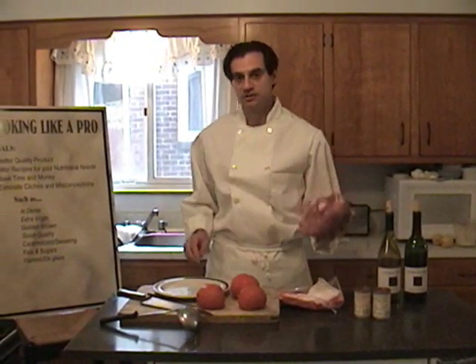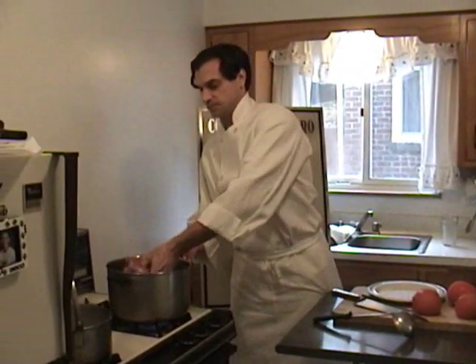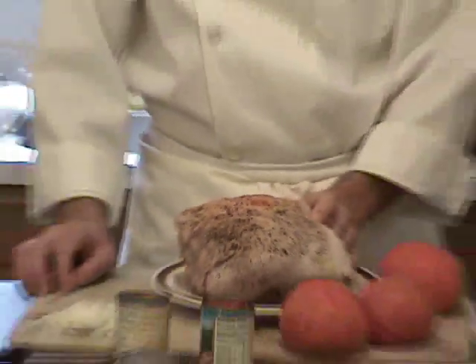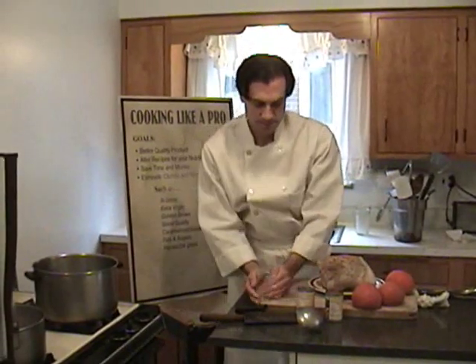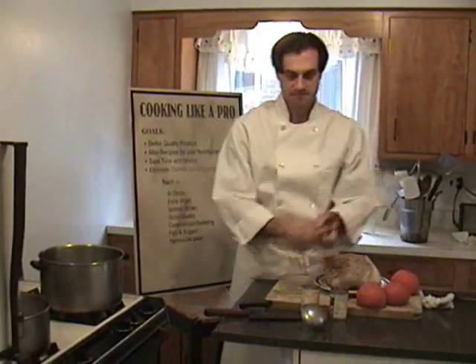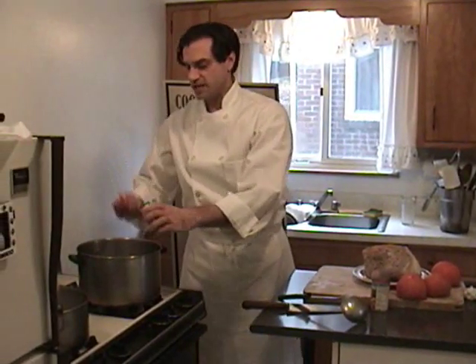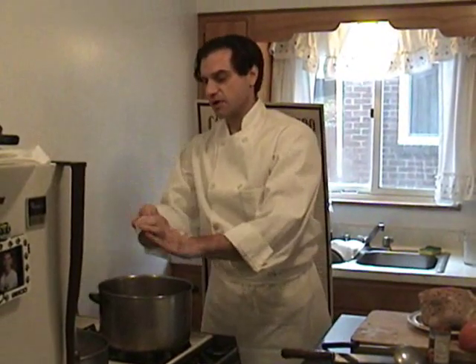The first thing we want to do is brown this roast. After my roast is brown, the next step is to cook my onions and tomato paste in the same oil. Now, I hate to break it to you, but there is no garlic in this dish. Onions, however, are permissible.